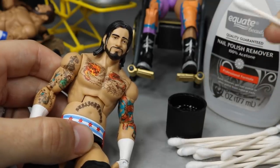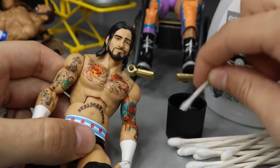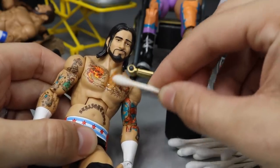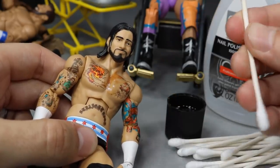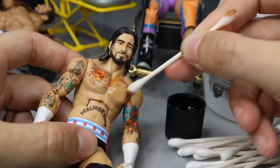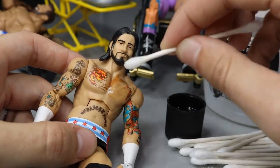I pour the acetone into the top about halfway up, then take a Q-tip - there's a fun fact that the acetone may not work on certain parts of Mattel figures, but the torso should work. Dip it in and swipe on the part you want to remove. Be careful not to go over the same spot over and over - turn the Q-tip so you don't smudge marks onto the figure and rub paint into the chest.